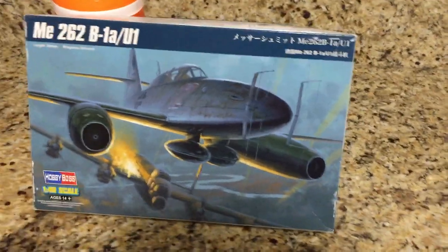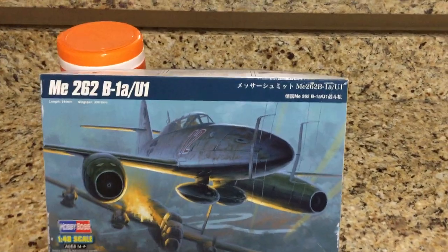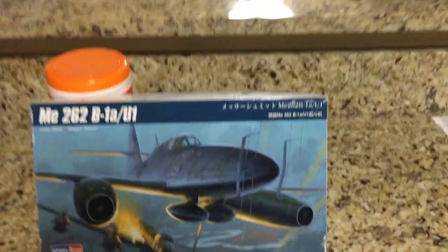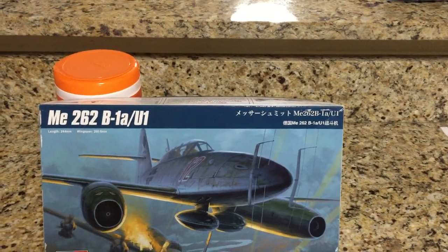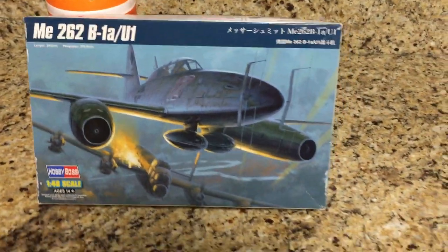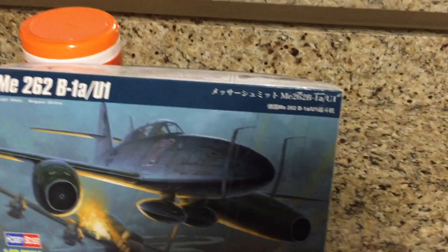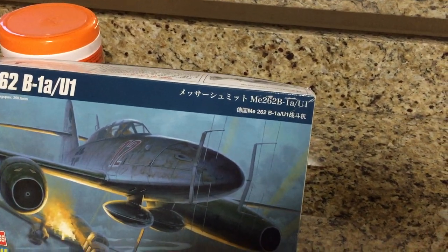They designed this aircraft to have multiple roles, like the F-18 and the Focke-Wulf 190 — night fighter, bomber, regular fighter — multiple versions. So it was a fighter-bomber.